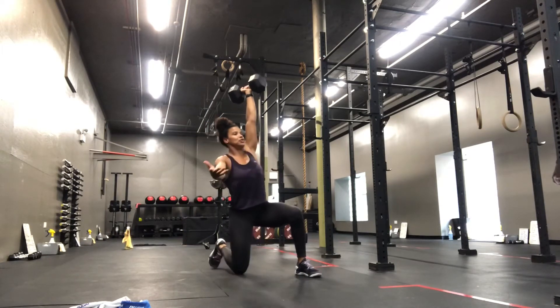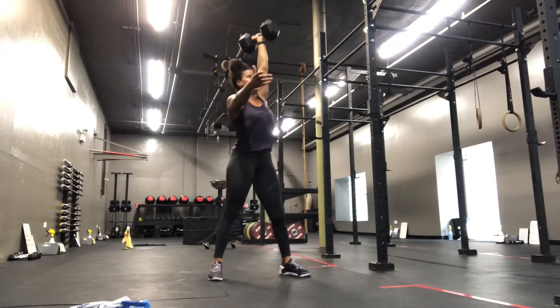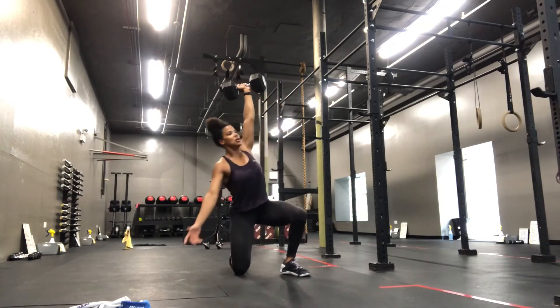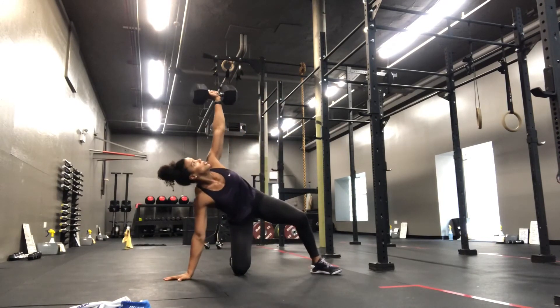push to the hand, bridge up the hips, bring the leg through, upright your body, stand up.